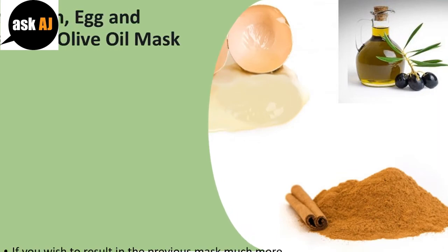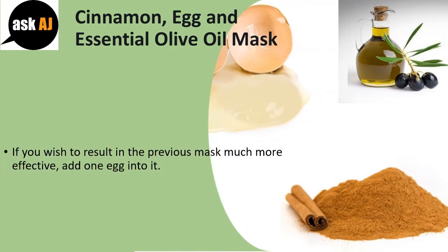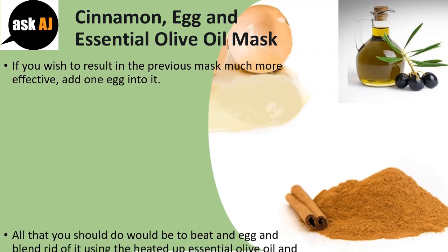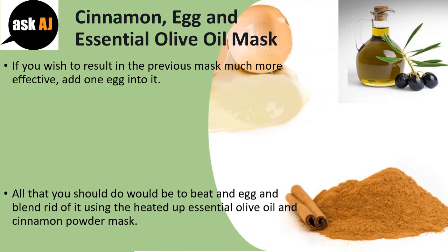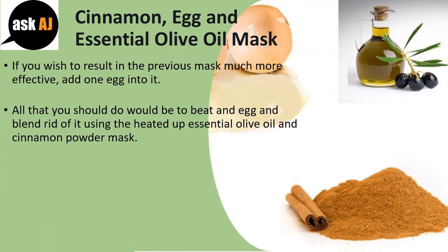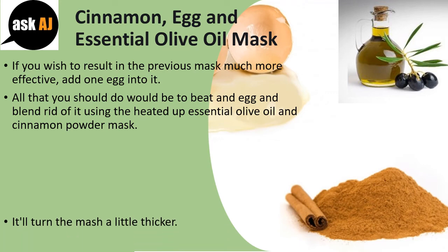Cinnamon, Egg and Essential Olive Oil Mask. If you wish to make the previous mask more effective, add one egg into it. All you need to do is beat an egg and blend it with the heated essential olive oil and cinnamon powder mask.